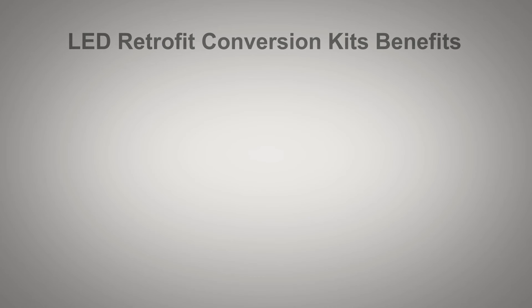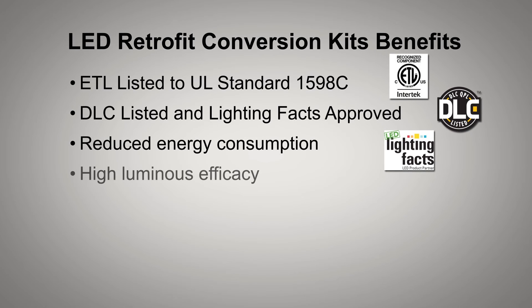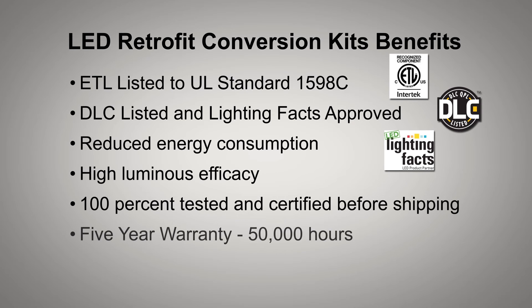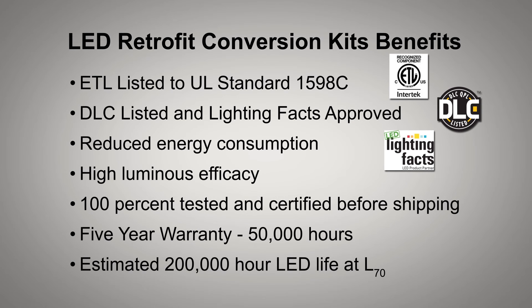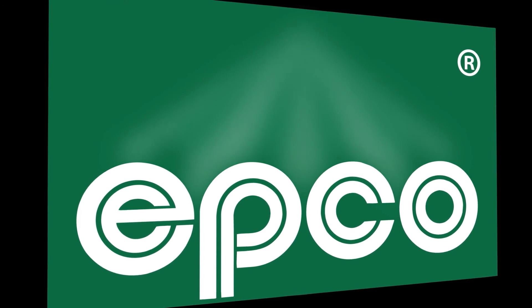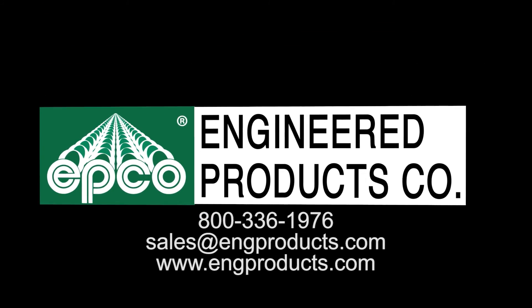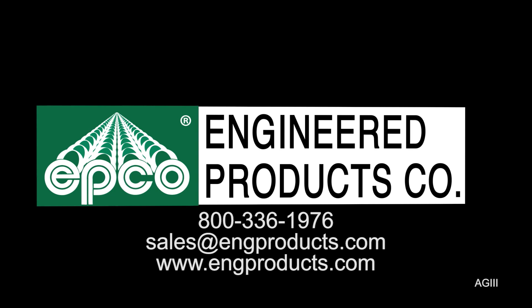The benefits of the LED retrofit conversion kits are listed here. For more specific information on the LED retrofit conversion kits, call Engineered Products Company at 800-336-1976, email us at sales@engproducts.com, or visit our website at engproducts.com.